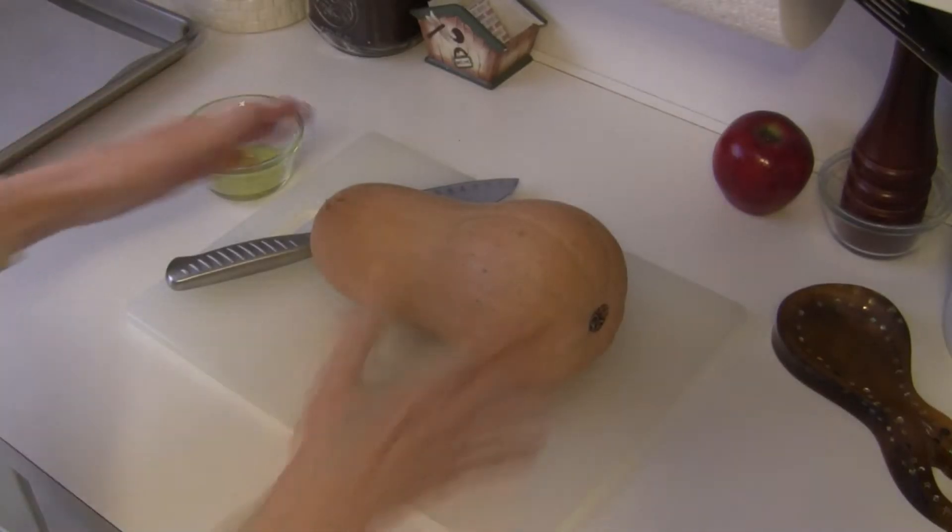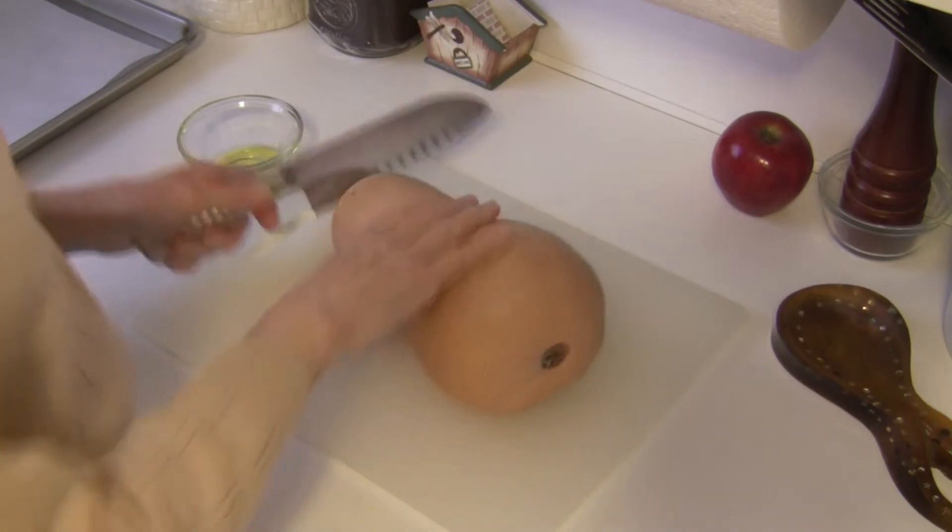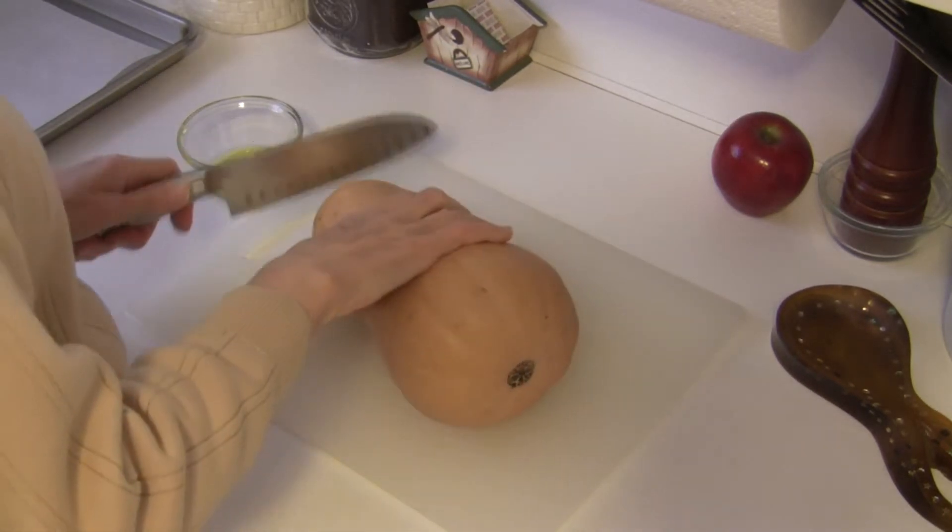Hi, this is Judy at Judy in the Kitchen. Today I'm going to show you how to roast a butternut squash. I've got my squash here ready to go and my oven preheated to 400 degrees.